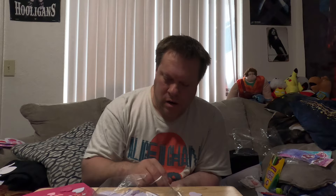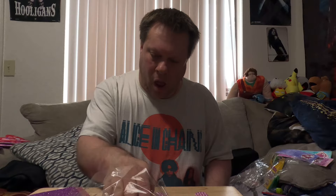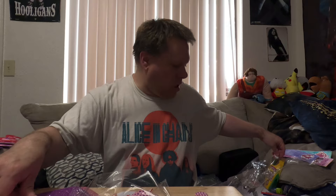I hope you all enjoyed my crafting videos. This should be the last one for now.